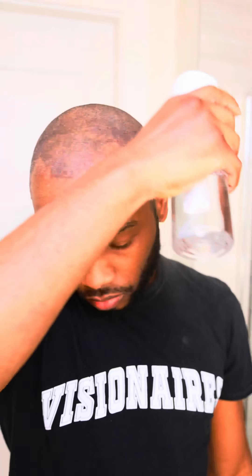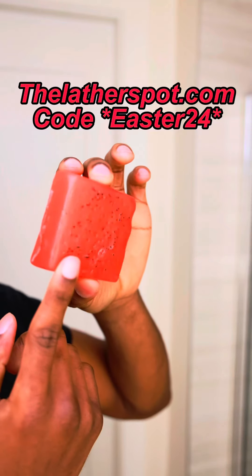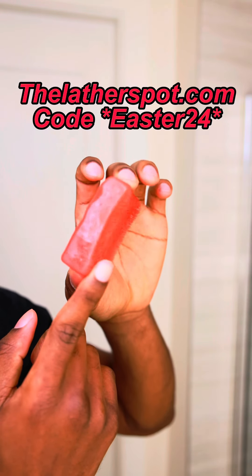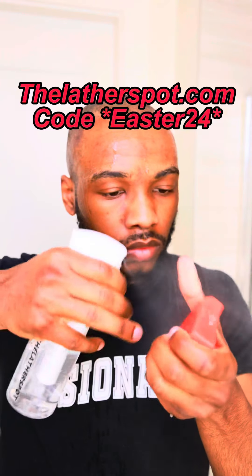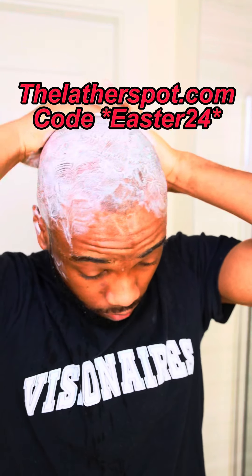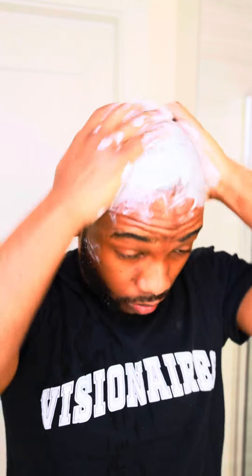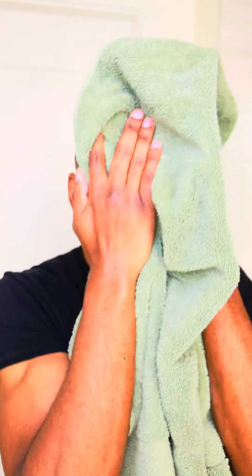Fun fact: waves are just curly hair trained to lay down. So in order to control the seborrheic dermatitis, we're going to start off by wetting our hair. Right after, grab your strawberry mint shampoo and conditioner bar — you can find this shampoo bar on my website, TheLazardSpot.com. I'm having an Easter promotion; use code Easter24 to get 24% off your entire order. Do two washes with the shampoo bar to really get a nice cleanse. Once you've thoroughly washed and massaged your scalp on the second wash, rinse that out and pat your head dry with a clean towel.